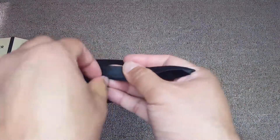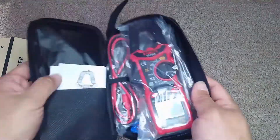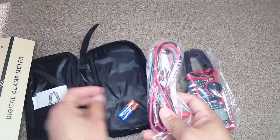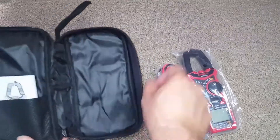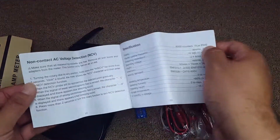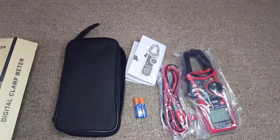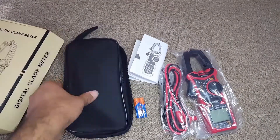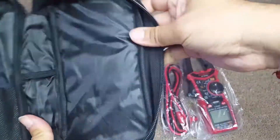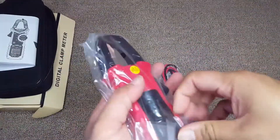For the unboxing, you can see this comes in a good pouch that you can carry. It includes the multimeter, the electrodes, supplied batteries, a manual, and a temperature probe. The box itself is good — you don't really need the outer box.